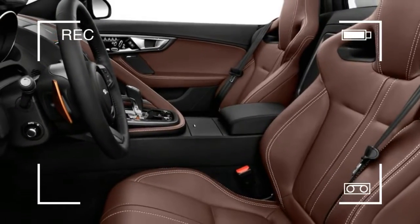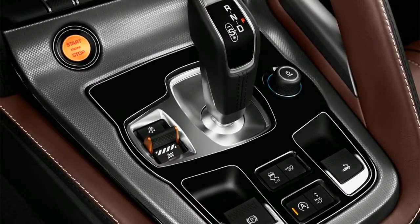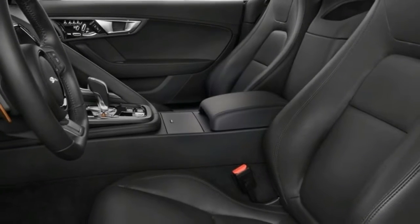Door handles? There aren't any, at least not in the traditional sense. Instead they're inset and pop out merely as needed when you approach the door with the press of a button on the key fob.